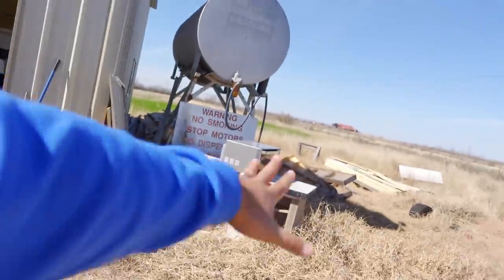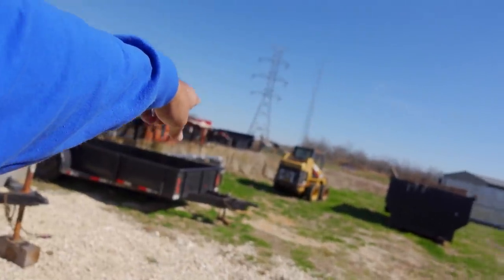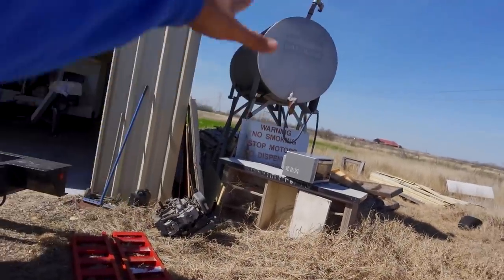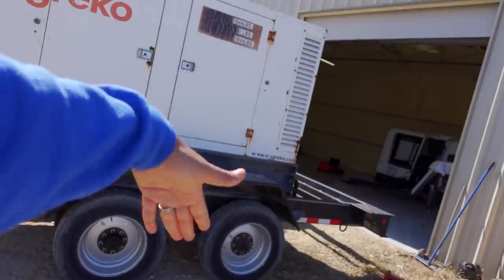I'm going to call and have the diesel tank filled up. There's a lot to clean up — I have three dumpsters here so I'm going to start moving stuff and throwing it in the dumpsters. I might move the generator over a little bit so it's not in the way of the door. Let me show you what's going on inside with this lathe.